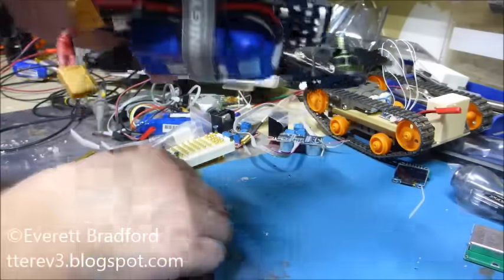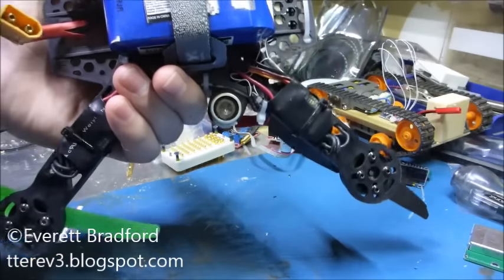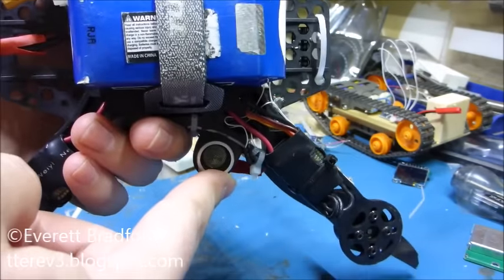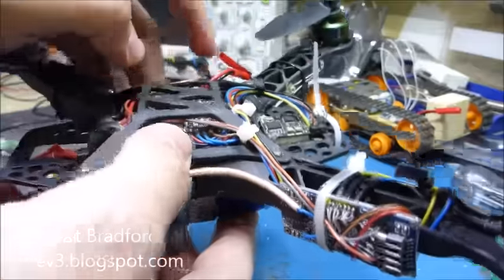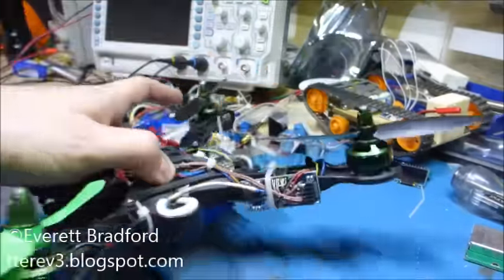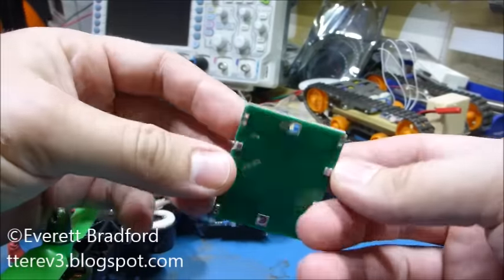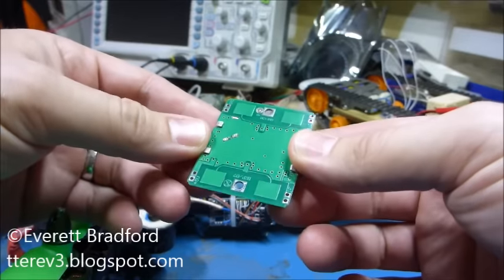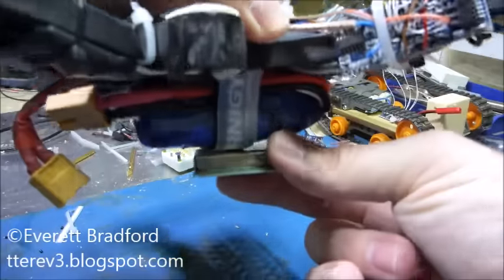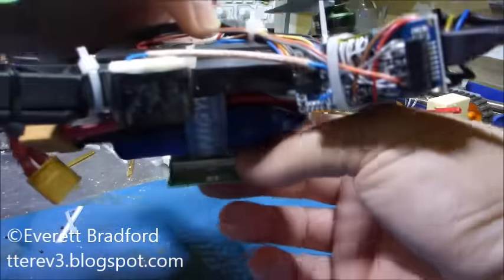I've got it working up to about three feet now, and to improve that altitude range I've got two avenues to try in the near future. One is to increase transmit power by upping the voltage that the ultrasonic transducer is driven with. The other idea I had this week is to use one of these cheap radar modules from eBay to sense the relative velocity of the ground — and therefore the velocity of the quad — and use that to do a control loop on vertical speed.